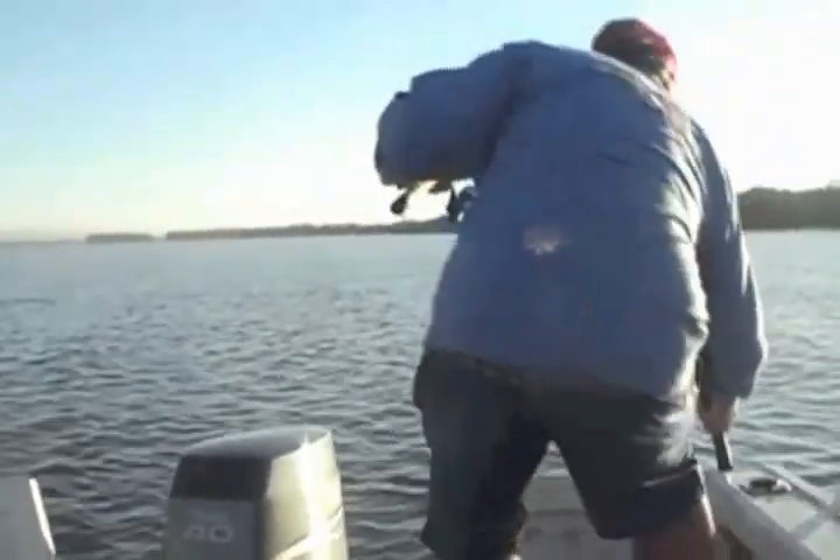I'll just cast it right in the middle there. Twitch it, just shaking the rod tip. Not too much action. Yep, we're on. That's all you have to do. I'll try and land this one so you can see it. This is literally just little twitches. If you fish the structure, fish the right place, you'll catch the fish. Let's go grab the net. There we go. Nice little flatty.